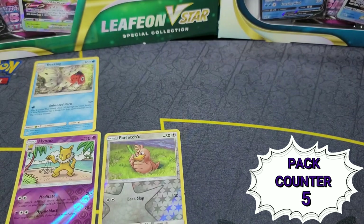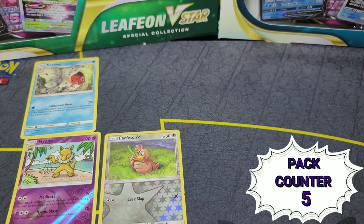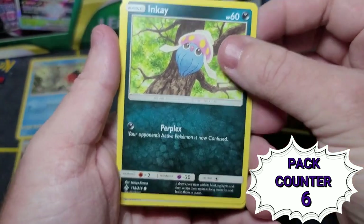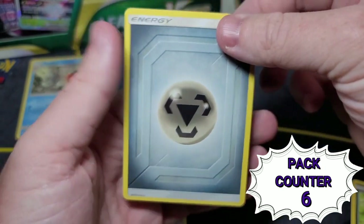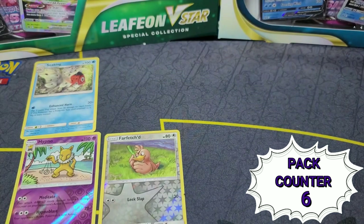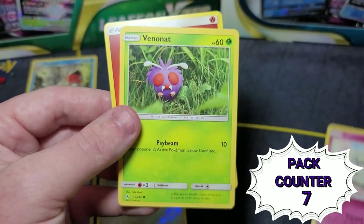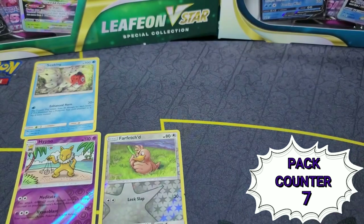Starting out with an Unbroken Bonds three-pack. We get Poliwag, Inkay — not bad — and a Skarmory. That's a really cool-looking Skarmory actually. Another Unbroken Bonds three-pack: Cottonee, Vinonat, and an energy card. Kind of bummers on that one.